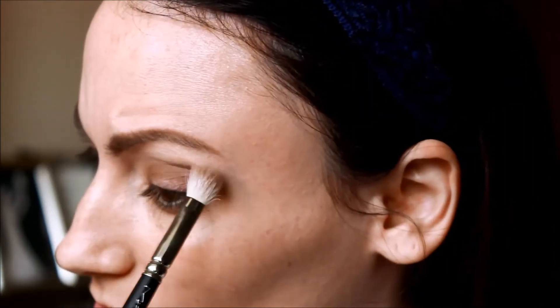Then just above that I'm going to take the color Limit and do the same thing. Next, using the color Dark Side and a small pencil brush, I'm just going to go ahead and color in the outer corner of the eyelid there. I'm not making it perfect or anything like that, just going to color in the outer V and then take that into the crease. It's going to create a little bit more depth and a little bit of definition on the outside of the eye.